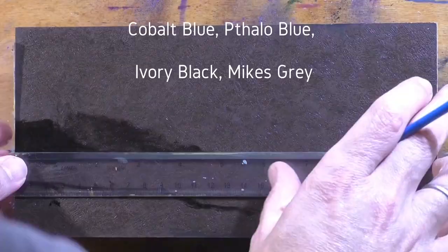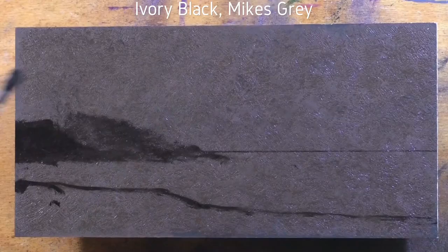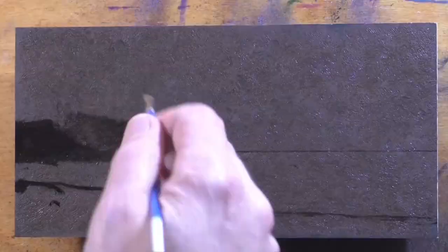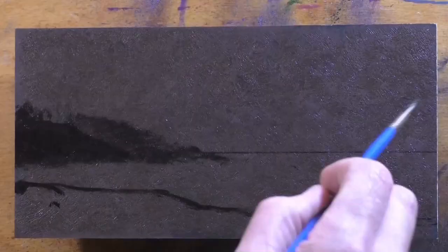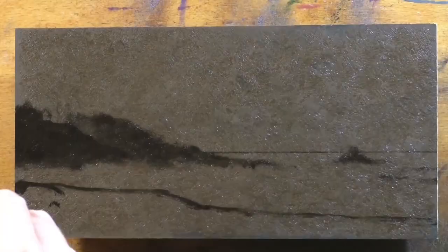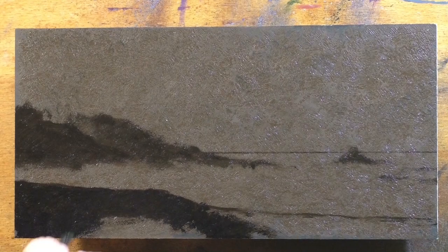I painted this back in — I'm guessing September or October — and I've finally got my video processing done on it and can present it to you. A couple of cool paintings from that time that I've been sitting on, and also a bunch of past masters I've just recently processed.